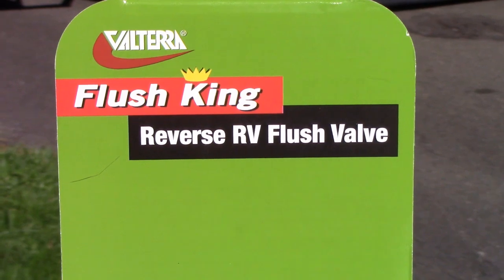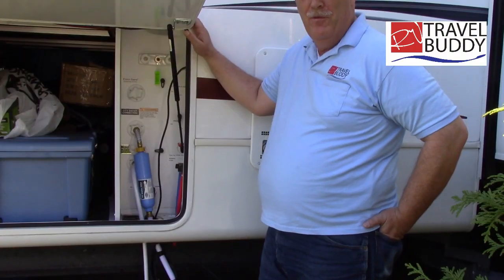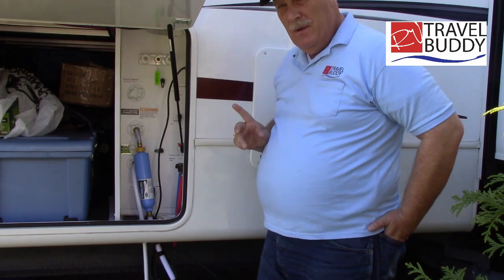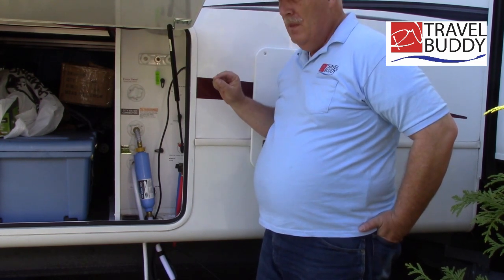Today I'm reviewing the Flesh King Reverse RV Flesh Valve. I'm Rob Scribner from RV Travel Buddy. Today I want to show you how to back flush your septic tank.